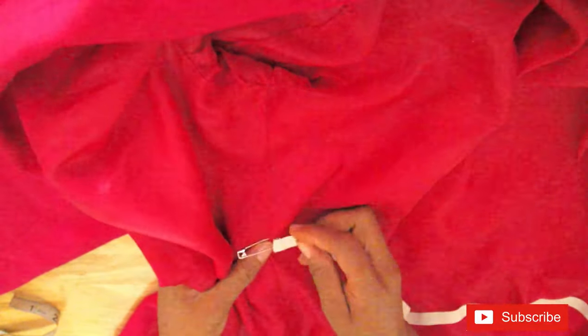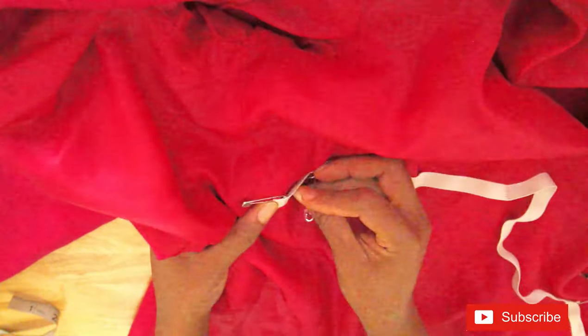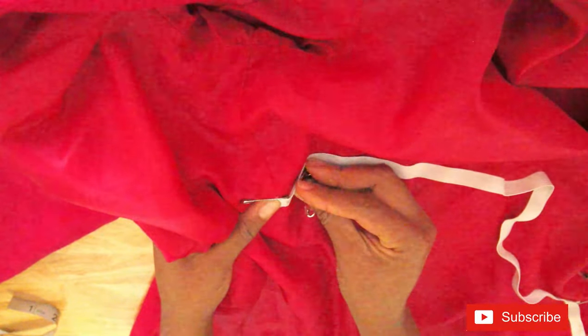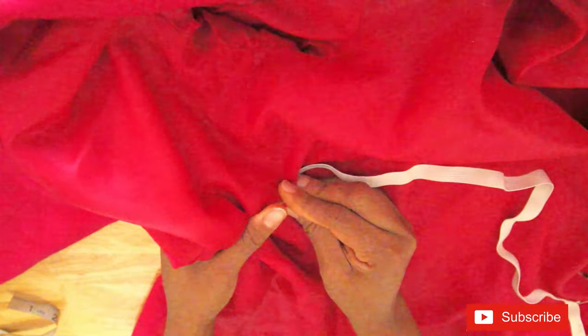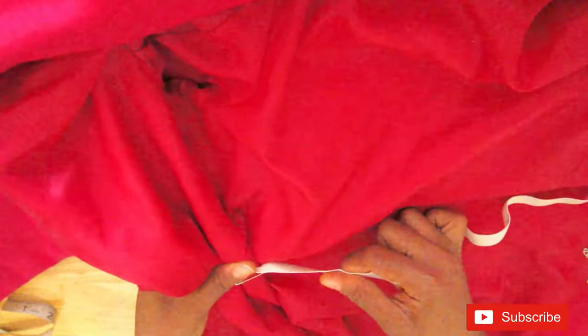First, place the elastic on the spot you have marked and make sure it's on the right spot. Pin the elastic to that point and then take out the marker pin. You can just make a mark at that point as long as it doesn't leave a stain. Now pull the elastic across the blazer to ensure that you have a straight line.